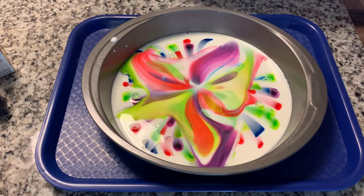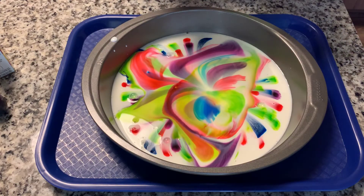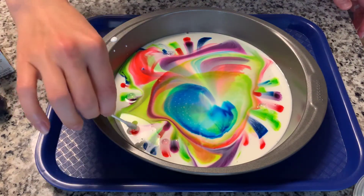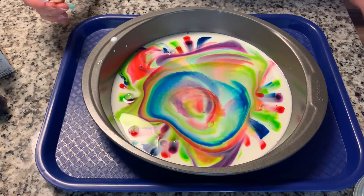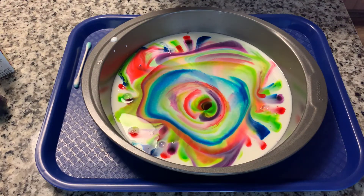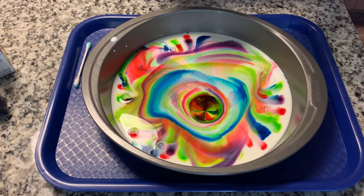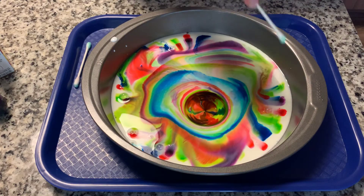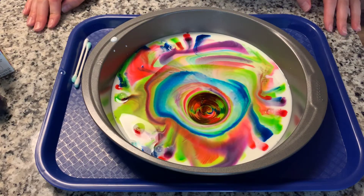Look at that — it's like a rainbow, look how colorful it is! Let's get it just a little more. Now let's touch it to this side. Look at that, it's still moving! What is happening here? Why is it moving around like that? It only works the first time, but look how colorful that is.